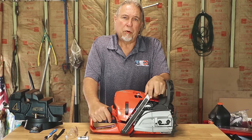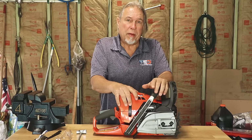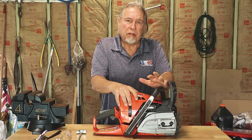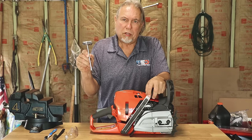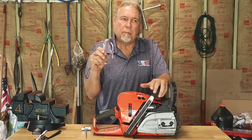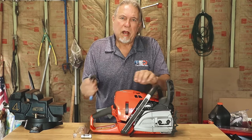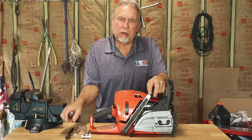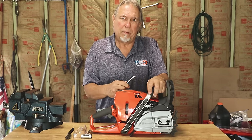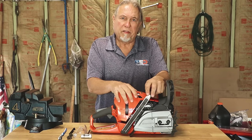First thing you want to do is go through your manual and see what the maintenance schedule says. If you don't have a manual, you can click on the link below — that'll take you into the manual lookup tool. You'll also want to make sure you have all the tools you need: your scrench, a pair of safety glasses especially if you're using any spray cleaners, and some brushes to clean debris out — a small wire brush or even an old toothbrush will do. If you're going to replace anything like a spark plug or an air filter, make sure you get those in advance.